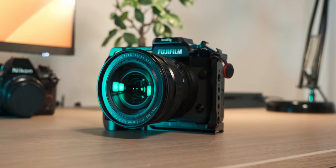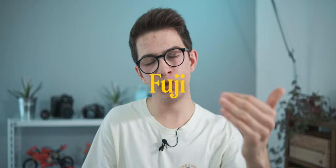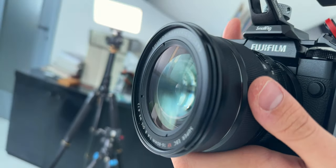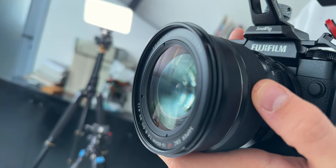Moving to dimensions and especially weight — it's not light, about half a kilogram. Especially if you mount it on a heavy camera like the Fuji X-H2, the combo is not light at all. But going from 16 to 80mm, half a kilogram is not that much. The filter diameter is 72mm, if you want to care about it.